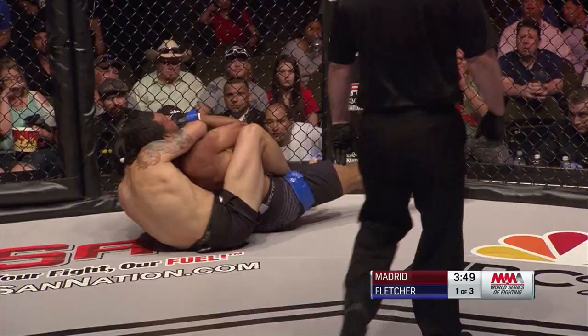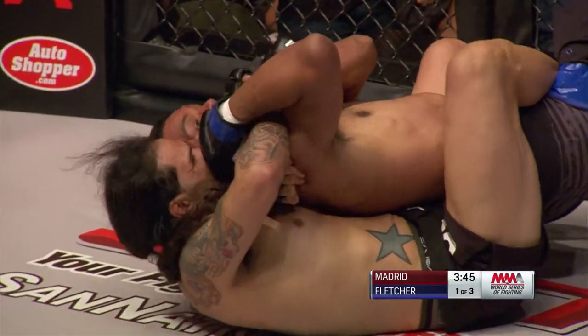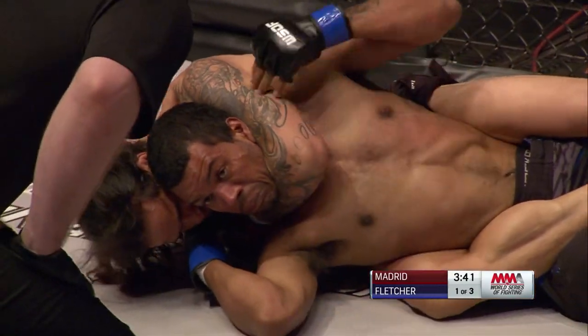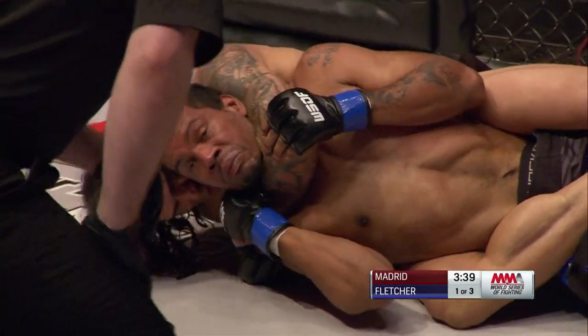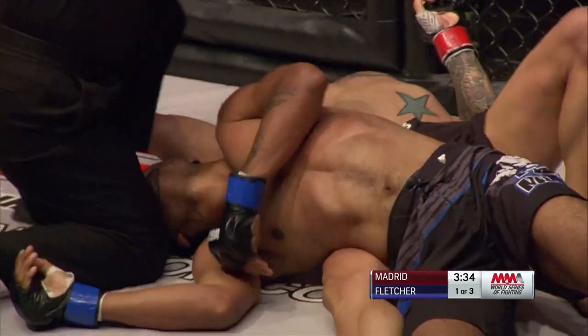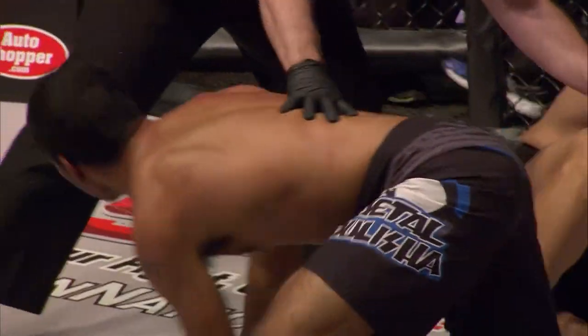Madrid has what we call a back mount with the hooks in. He's looking for something known as a rear naked choke. He's going to attempt to come under the chin of Jeff Fletcher, clasp his hands together and squeeze. I think he's got it, man — that looks tight. He's just got it. Benny Madrid came underneath the chin.